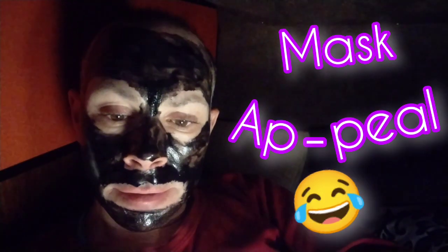We've done this black seaweed peel-off mask. I can't read who it's made by because the writing is too small, but you saw the picture. This is now dry. Always leave it far longer than you think.